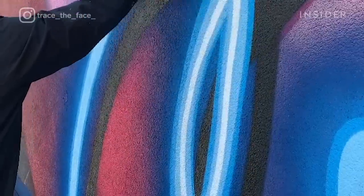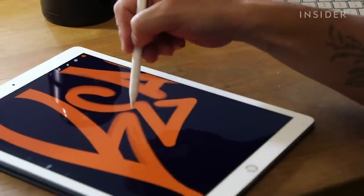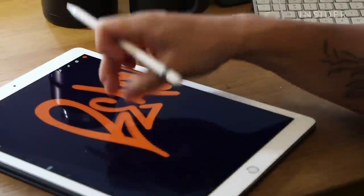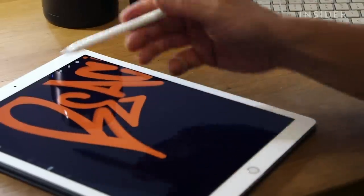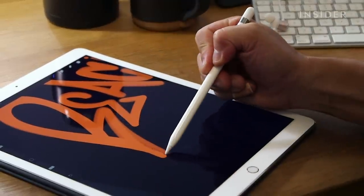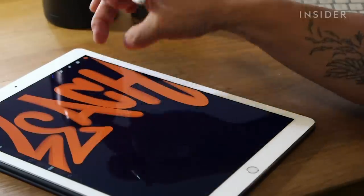But how does he do it? All of his projects start on his iPad. He uses an illustration app called Procreate to play around with typography and lettering. Adam uses it to map out the placement and scale of the piece according to the size of the wall the project will live on.